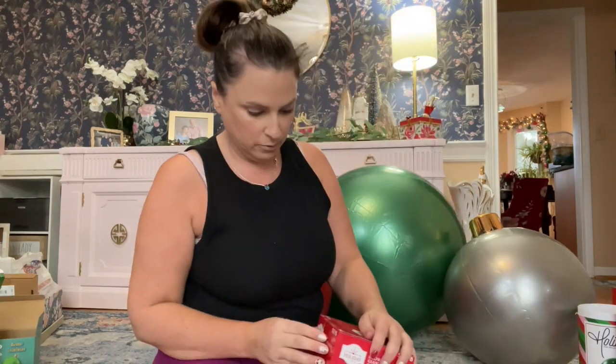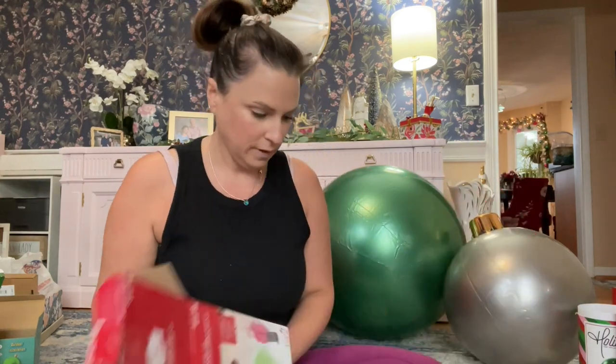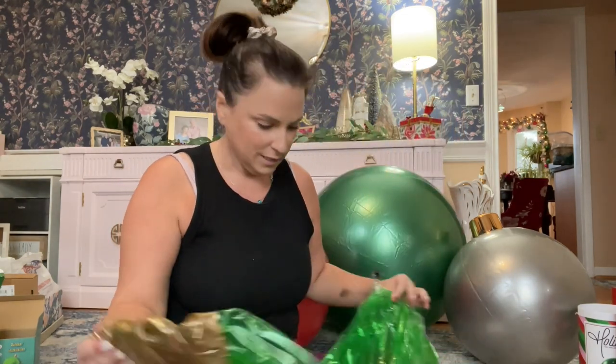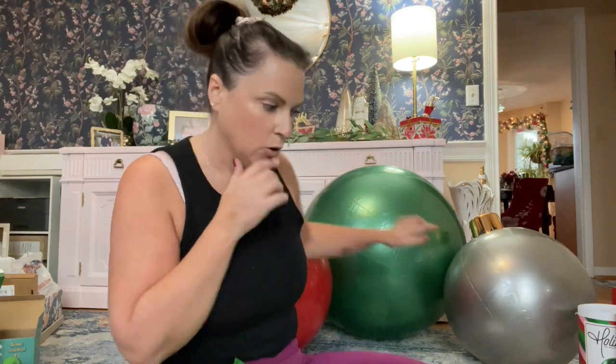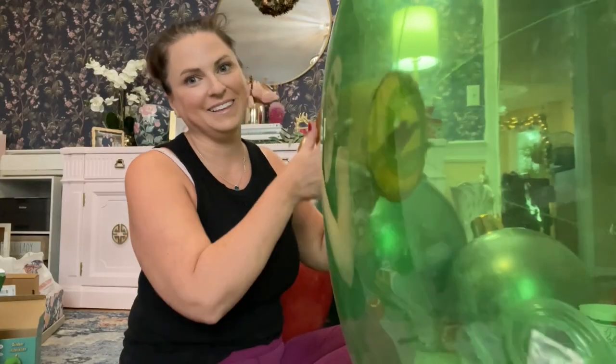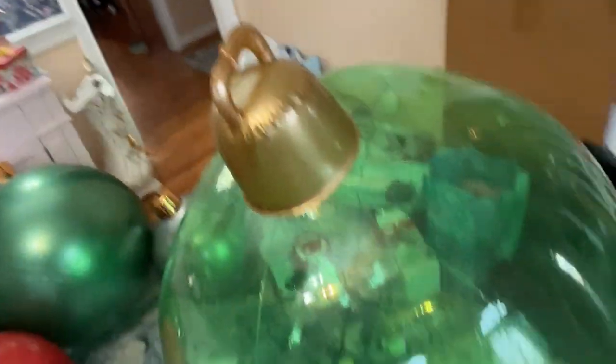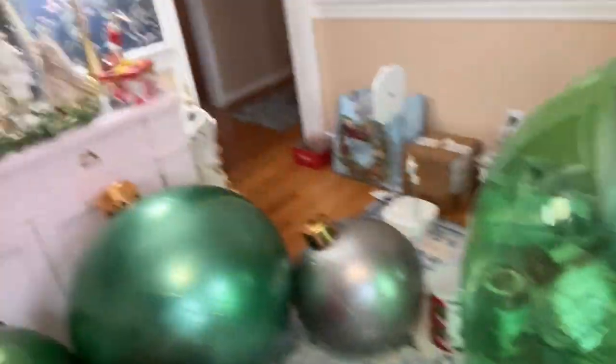The last one — shiny green, looks iridescent. This is the Walmart one. It says it's a blow-up giant ornament, and it's the only one that came with a repair patch. The top is just a piece of gold plastic, so it doesn't have the nice gold lid like the others. And wow — this one is not like the others at all in terms of size. It is quite a bit different — much bigger.